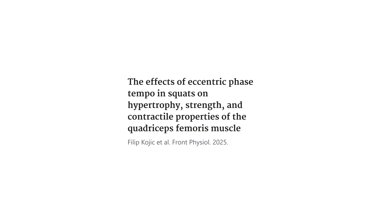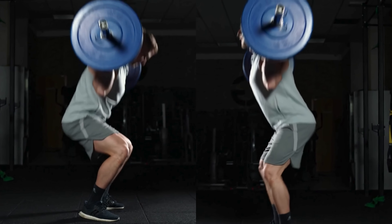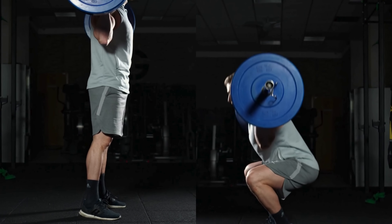The researchers specifically looked at the effect of eccentric duration — the lowering phase — of barbell squats. One group squatted with a 1-second eccentric tempo, and the other group squatted with a 4-second eccentric tempo. The load was the same, they trained with the same frequency, and they trained to failure — so all else was equal. One group did more, faster repetitions, and the other did fewer, slower repetitions, allowing us to investigate specifically the effect of eccentric speed on muscle hypertrophy and strength development.